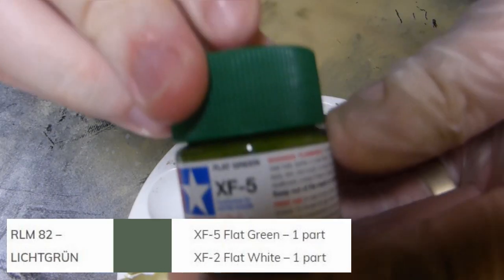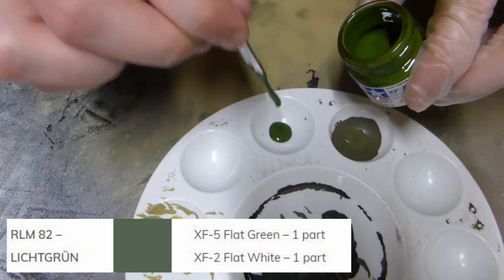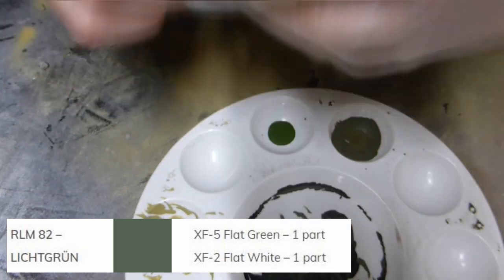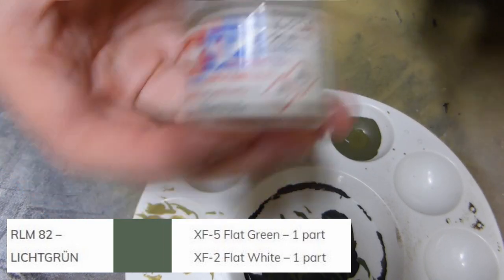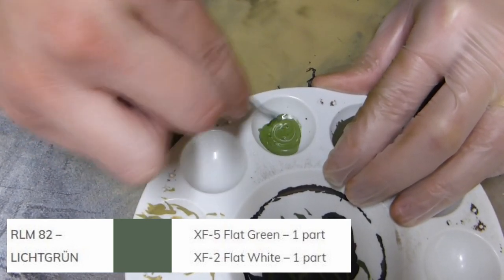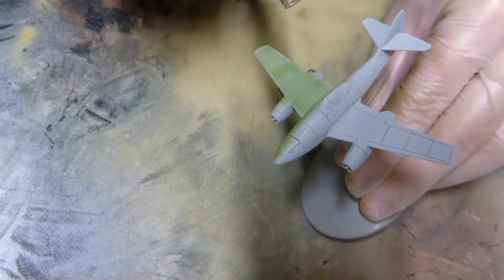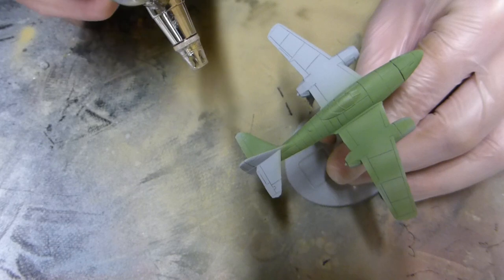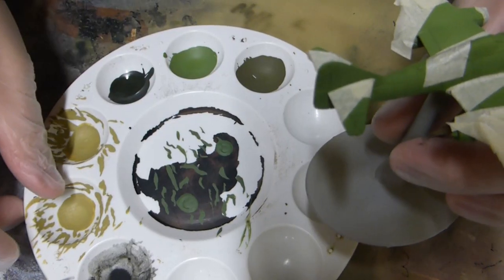Once I've primed it, I'm going to put the base coat down of RLM82, which is XF5 flat green and XF2 flat white, one-to-one. You can see with that metal mixer that I'm actually counting the drops — this is a fantastic technique if you make mistakes and need to touch anything up, because it keeps your ratio pretty accurate. I'm also using acrylic thinners, just one drop, because I'm using a 0.40mm needle and nozzle.